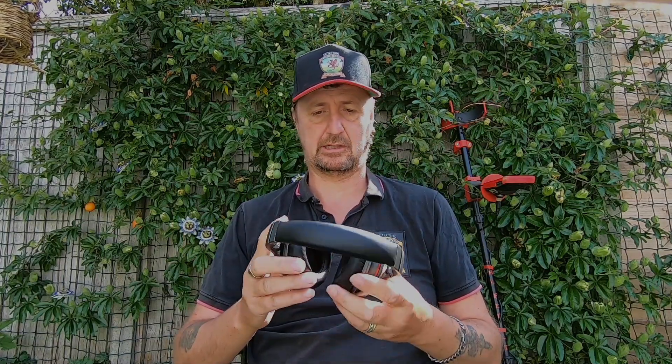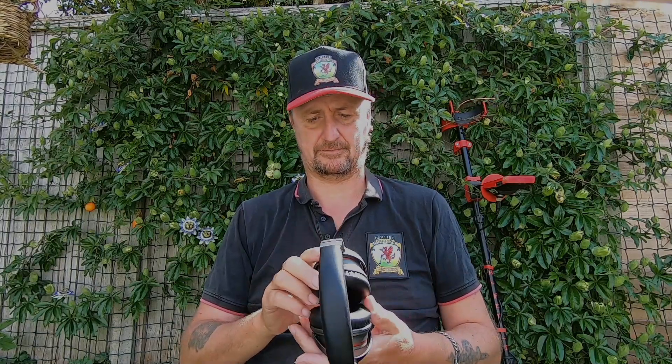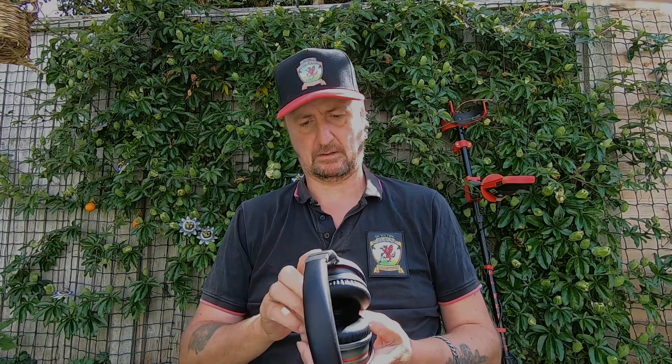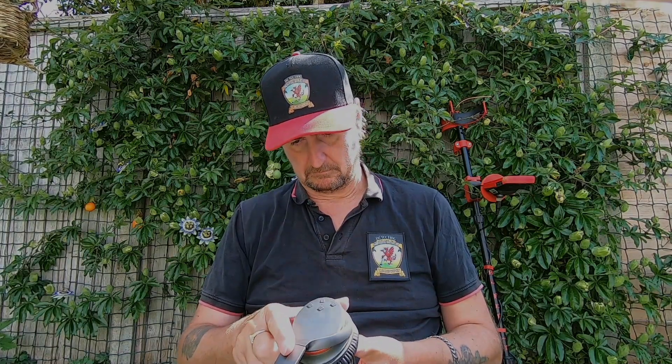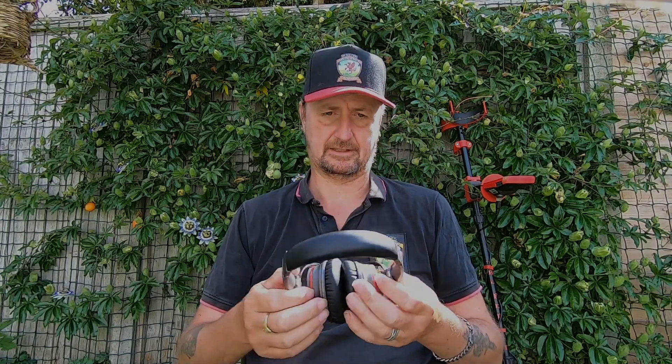Sound quality is perfect, especially for metal detecting when it's the sound you really need to be listening for — the tones and everything. The reaction is brilliant working with the module, there's no lag whatsoever, low latency.